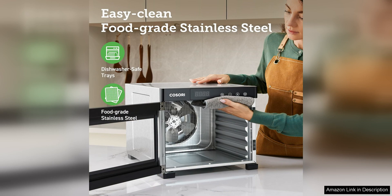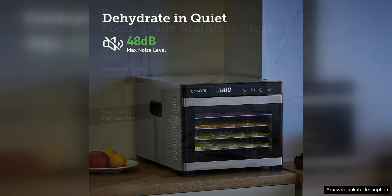In addition to its impressive performance, the Kozori food dehydrator is also easy to use and clean. The trays are dishwasher safe, making cleanup a breeze, and the digital control panel is simple to operate even for beginners.